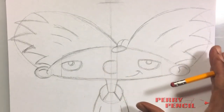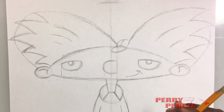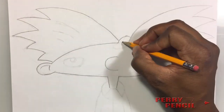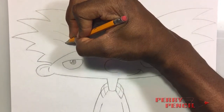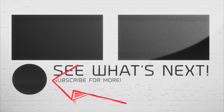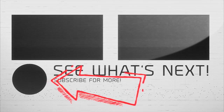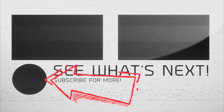If you've drawn along with me up to this point, I'm going to erase unwanted lines. If you'd like to take a look at it at the end, you may pause it. Thanks for watching — please subscribe by pressing the round button at the bottom, also click on one of the two top videos. Please like this video, tell a friend, and share it on Facebook. Thank you — Perry Pencil.